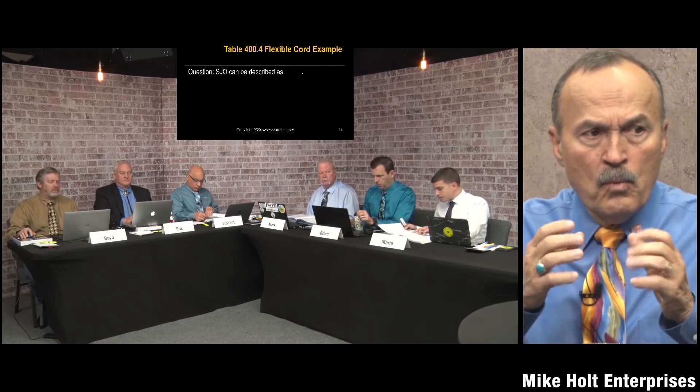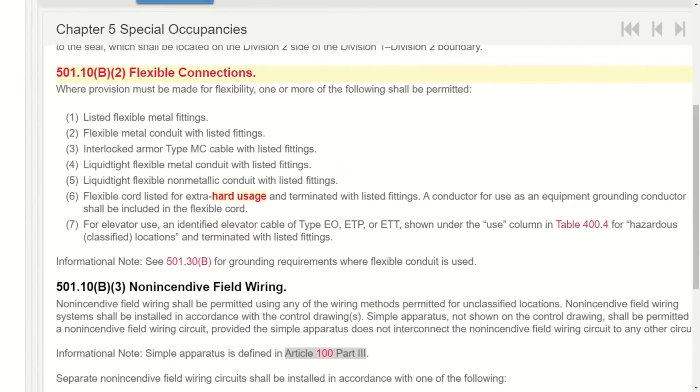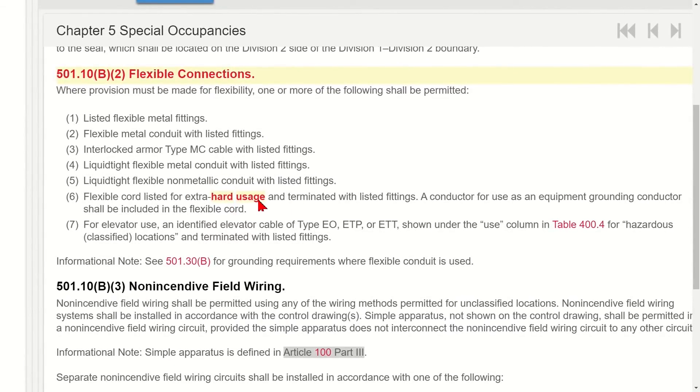The code will tell you the usage type required. For instance, in article 501 (classified locations) and article 368 (busways), the code specifies flexible cord listed for extra hard usage. You'd then go to table 400.4 to find which cord types are listed as extra hard usage, and check the application requirements like oil resistance or wet location suitability.